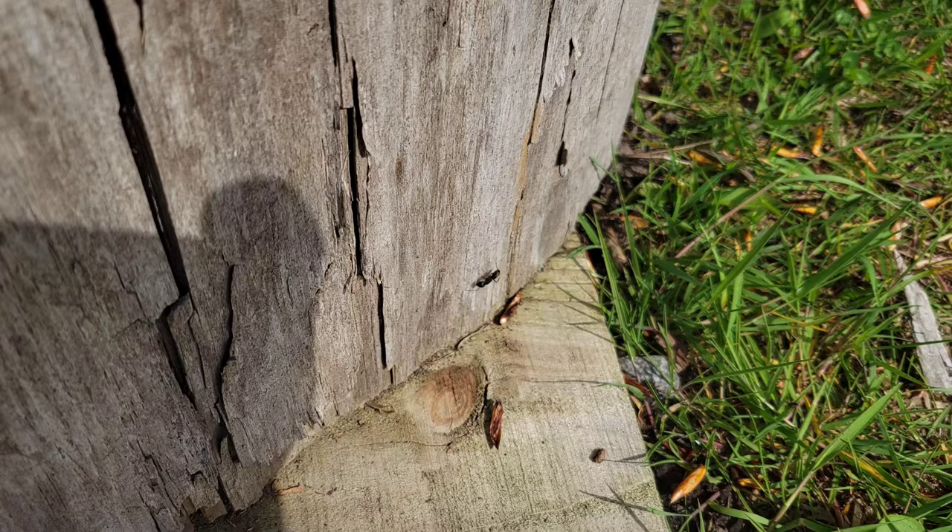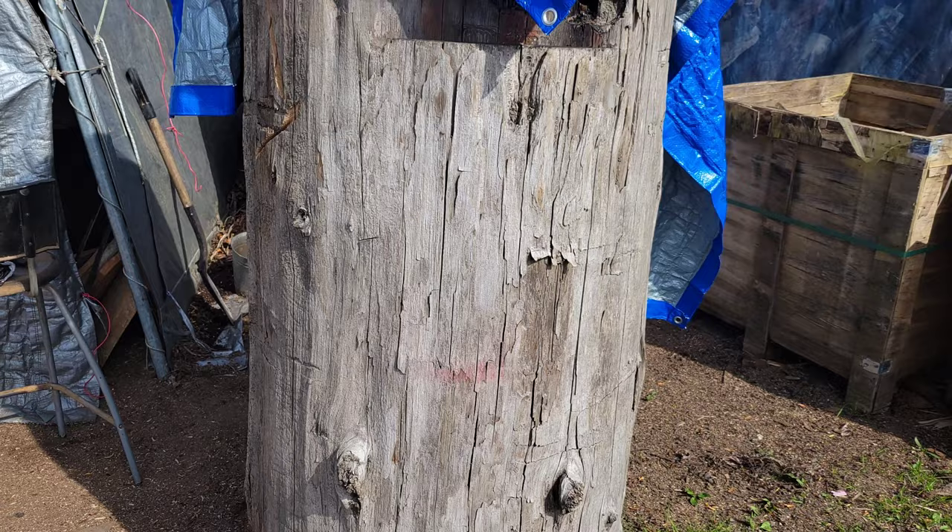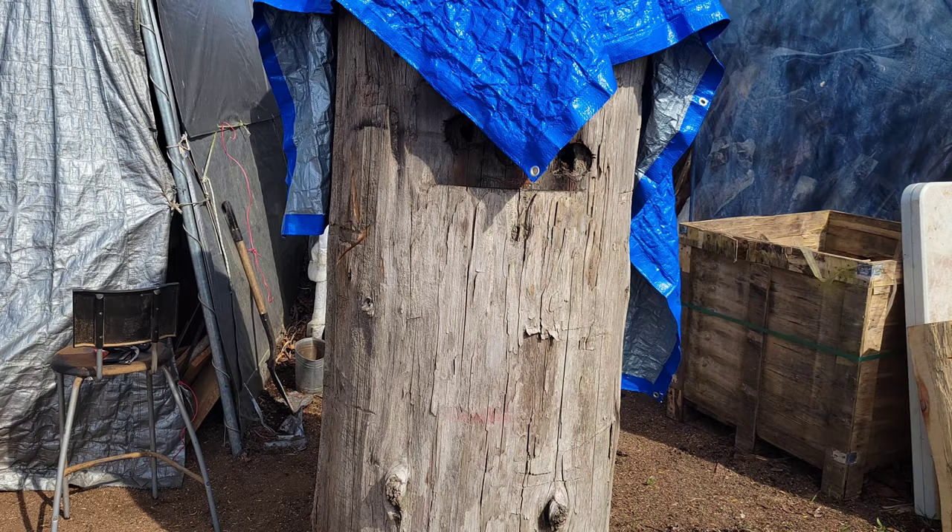Oh, we got carpenter ants here — can you see that? I better do something with this piece pretty quick. Cedar — they're not supposed to have them. I'm gonna sort this out in the next couple of days and figure out what to do with this big cedar.